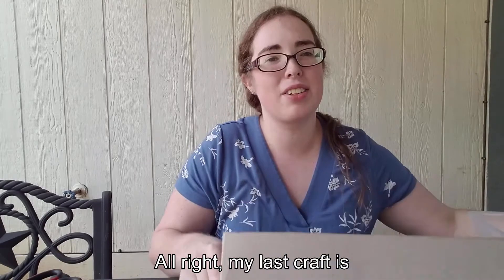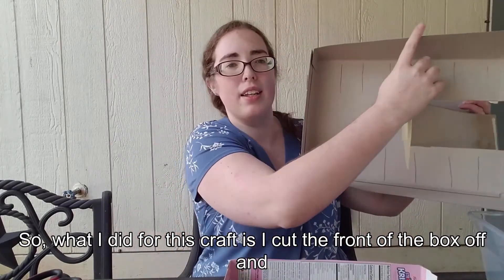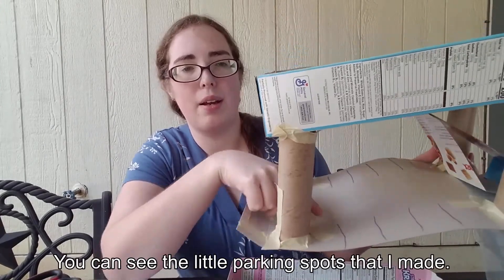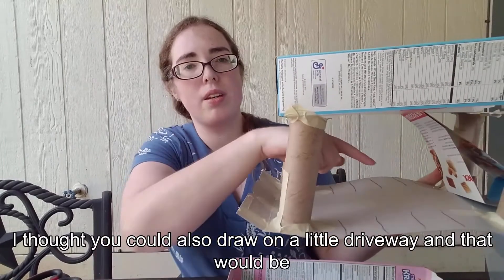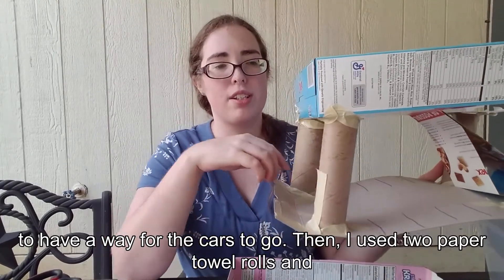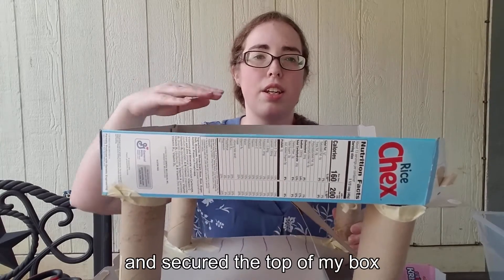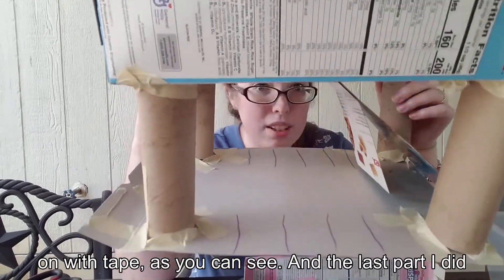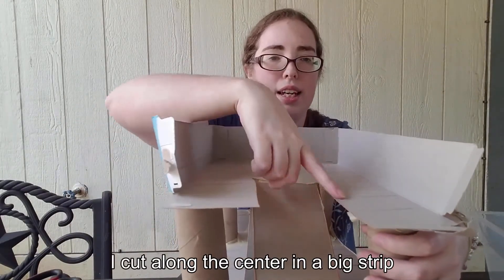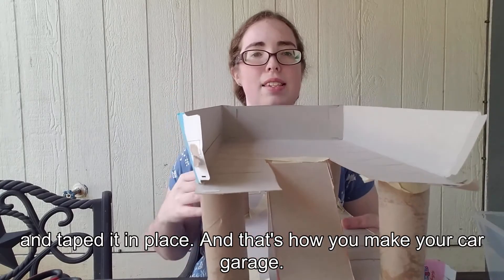My last craft is the toy garage. What I did is I cut the front of the box off and that became my base. I decorated it with crayons — you can see the little parking spots I made. You could also draw on a little driveway, which would be pretty fun. Then I used two paper towel rolls, cut each in half, and secured the top of my box on with tape. The last part: I cut along the center in a big strip, pushed it down, and taped it in place. And that's how you make your car garage.